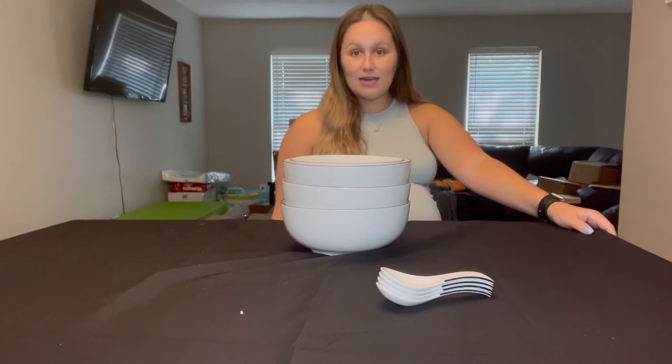These bowls can either be placed right in the dishwasher to wash them, or if you don't have a dishwasher you can also just wash them with hot water and soap.